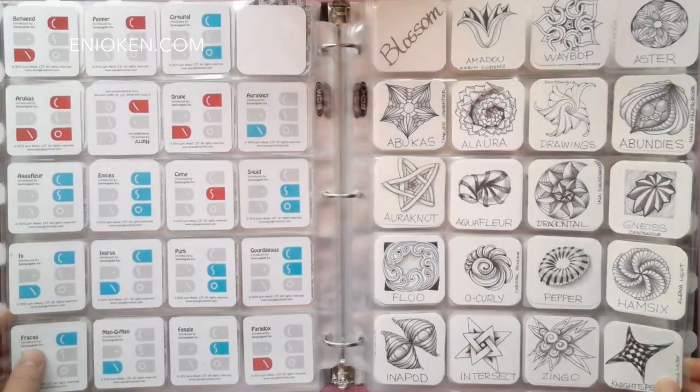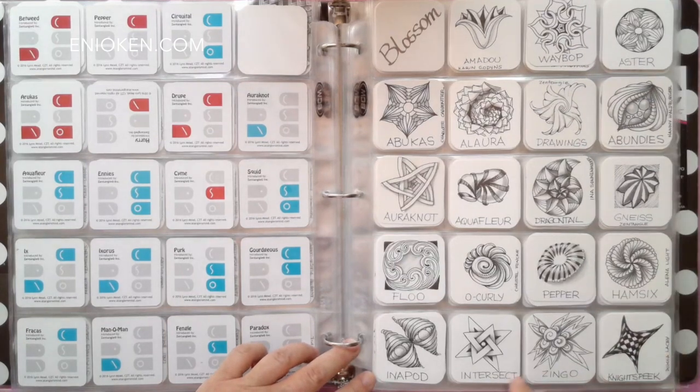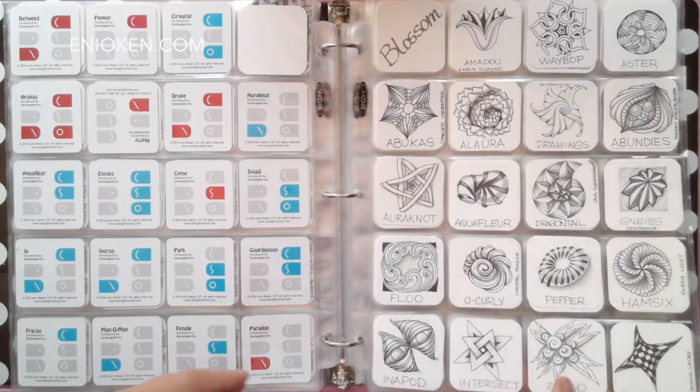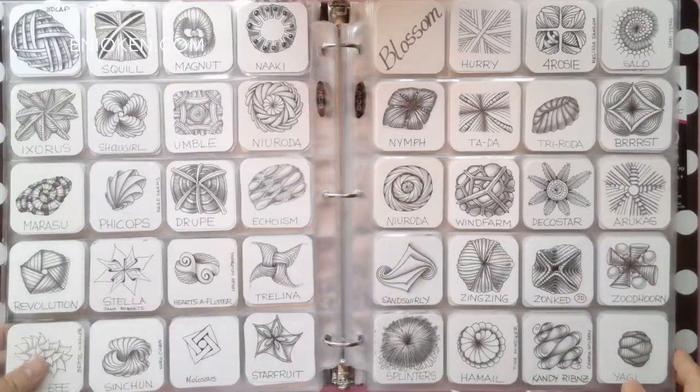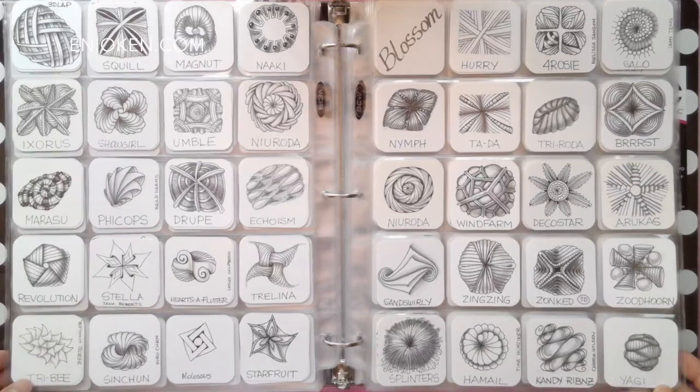The next page also has blossom tangles and these are my own drawings. You can see how I like to add the name of the tangle to the front of the tile, not the back, so I can see it immediately and use both sides of the index page. And here you can see more blossom tangles — I seem to have a lot of those.